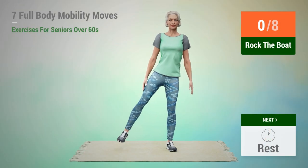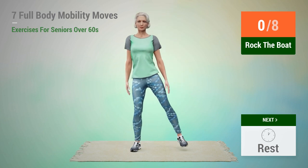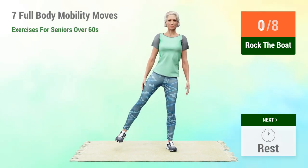Next exercise: rock the boat. In 5, 4, 3, 2, 1, go. 1,